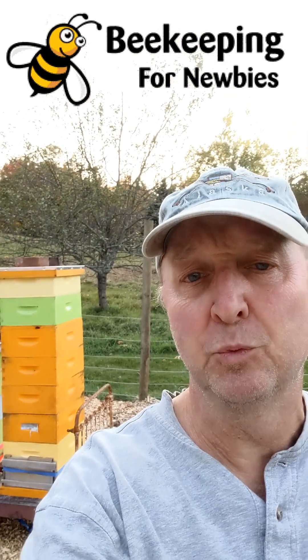Hi, I'm Jim from Beekeeping for Newbies. I'm going to try and explain to you how an electric fence works, and we'll keep a bear out of your bee yard in one minute.